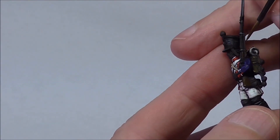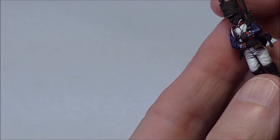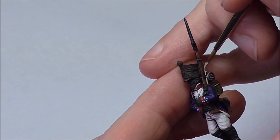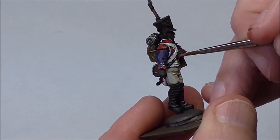For the musket I'm using a coat of Chocolate Brown over German Camo Black Brown as the shade colour, then Tan for very small highlights. For the strap I'm using German Camo Beige World War II with a highlight of Deck Tan.